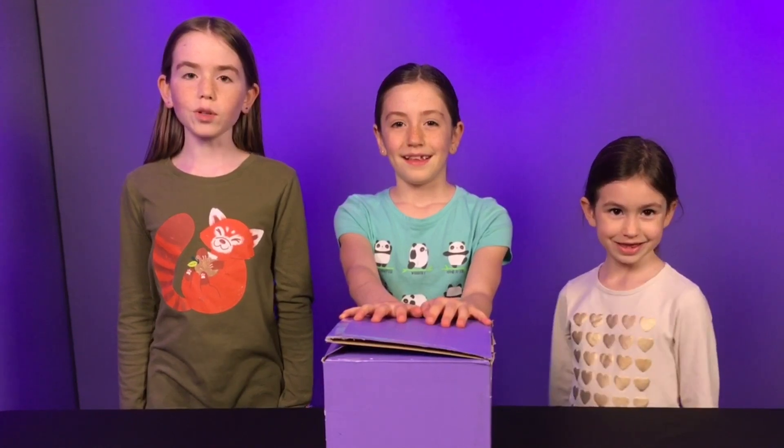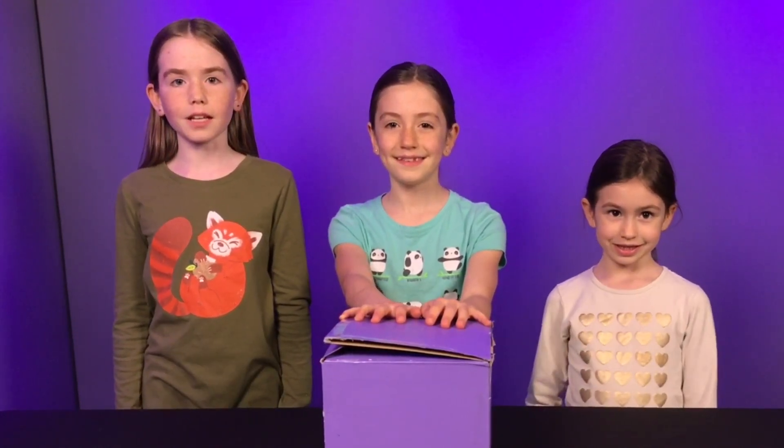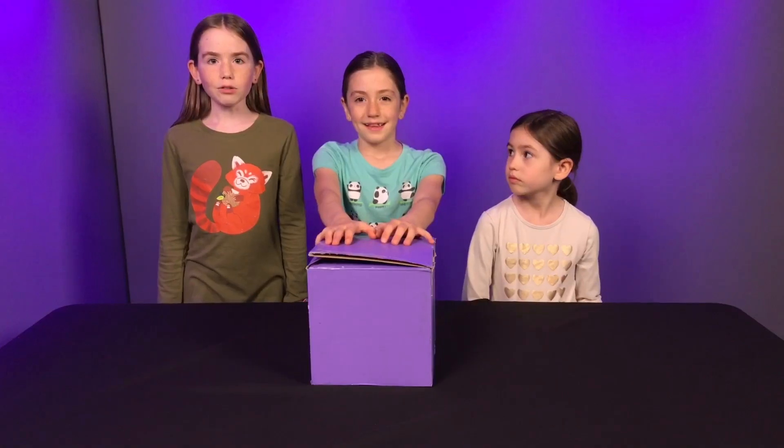We got this box in the mail that Rabble Tales sent us. It's a really cool new toy that's a craft slash toy. We would like to thank Rabble Tales for giving this to us. Who's ready to look inside?